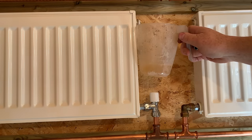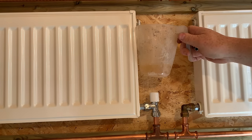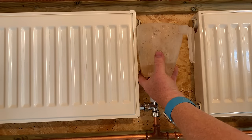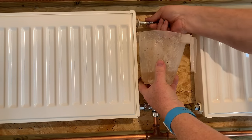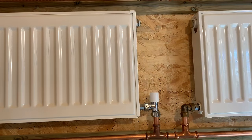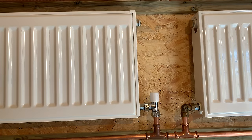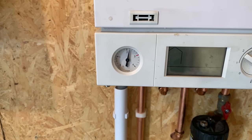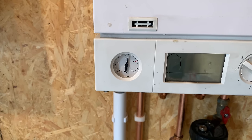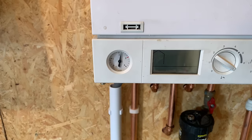Doing it this way might take quite a while because you're only taking a small bit of water out at a time. What you'll need to do is bleed a little, then close it, go back to your boiler and check. You can always put more pressure back in if you need to. When we look at the boiler again, the pressure has gone down a little bit, but doing it from a radiator is going to take quite a while.